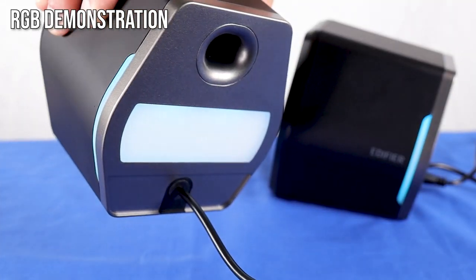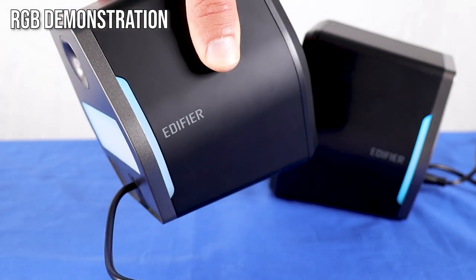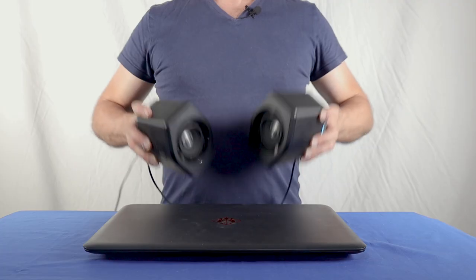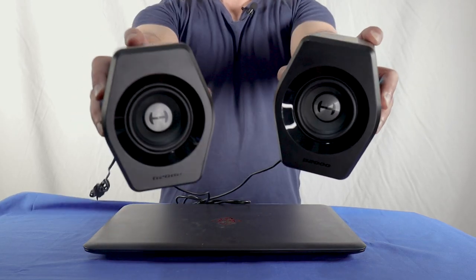The RGB lights are located towards the back of the speakers so the light reflects on the surface behind them. This adds to the overall atmosphere in the room, but the light isn't too dominant. You can choose between 12 light modes, and if you don't want any of them you can turn the light off. Setting up the speakers and operating them is easy — let me show you.